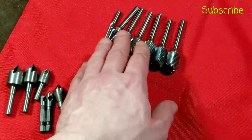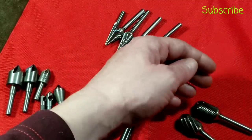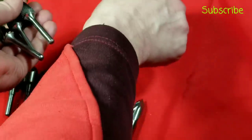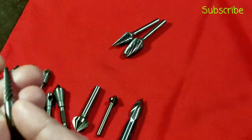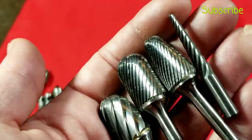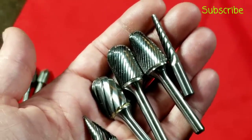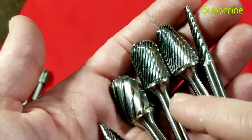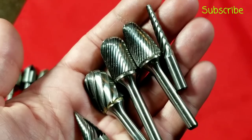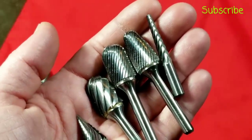Here we have the carbide rotary files — they're called rotary files because that's essentially how they work. They come in two main types: ones for more aggressive removal and standard ones. They come in all sorts of shapes, kind of like die grinder grinding stones, except these have steel shanks with a brazed solid carbide head. They work really well on steels and other hard materials.